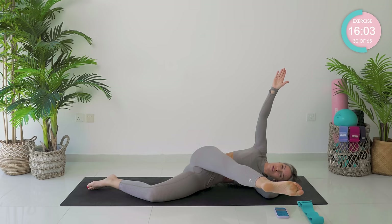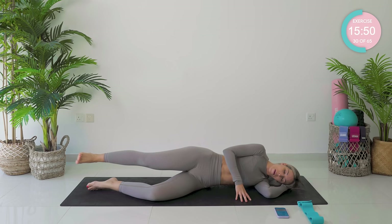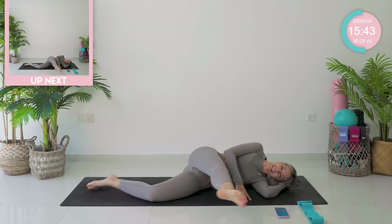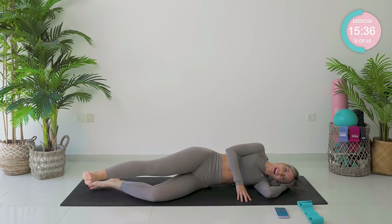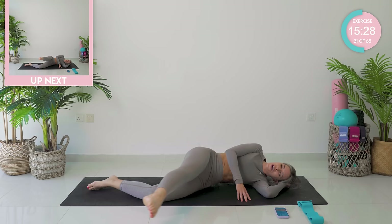Okay, point that toe for me — take the leg all the way forward, and then swoop it back. Super strong, super controlled. Place the hand down if you need to. Good — don't give up. I know your leg's heavy. Keep with me. Now take that leg all the way forward and draw those circles again. This is your last exercise here on this side.